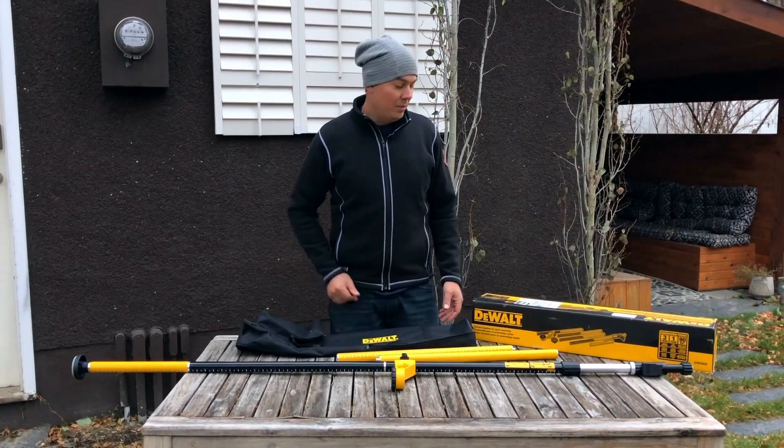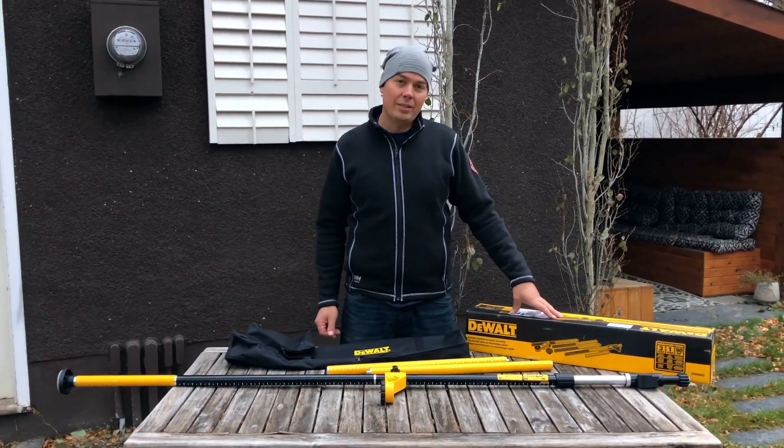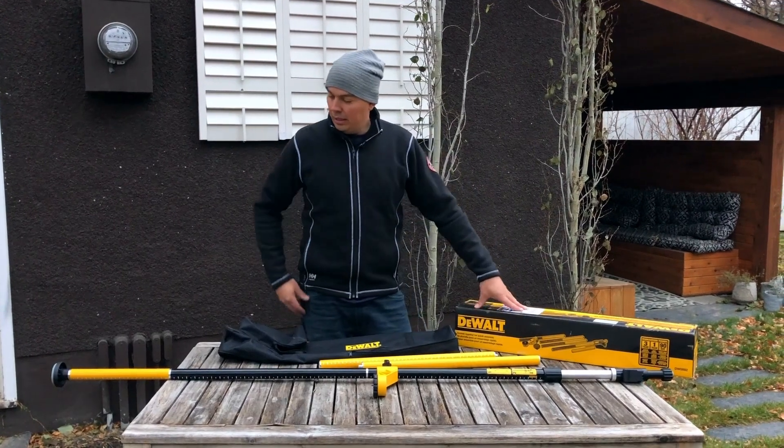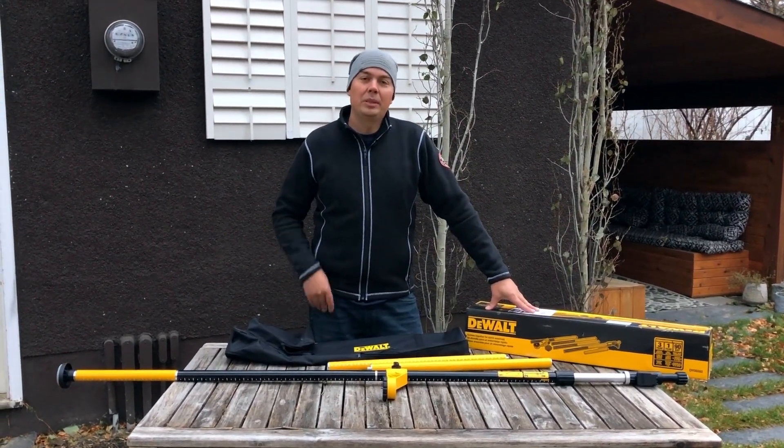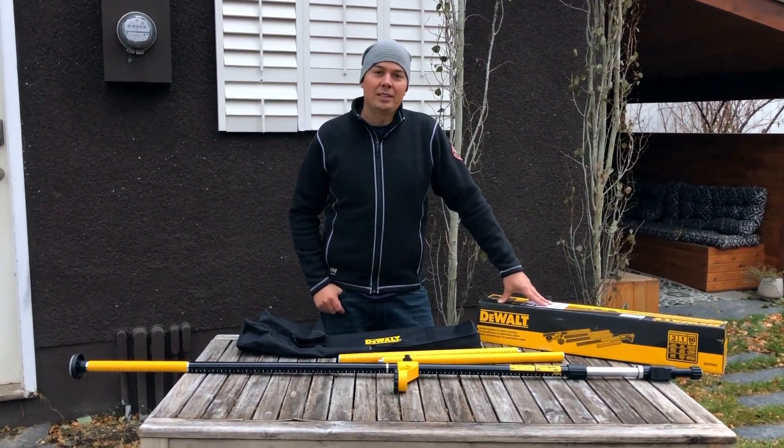I love it, I'm really happy with it. Again, that's the DW0882. I hope you like the little video — if you do, please subscribe, give us a like, hit that notify bell, and keep on crushing it guys. We'll catch you later.